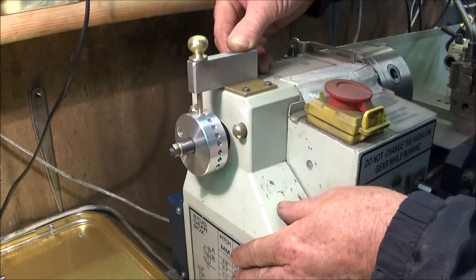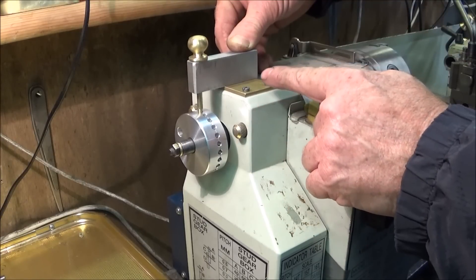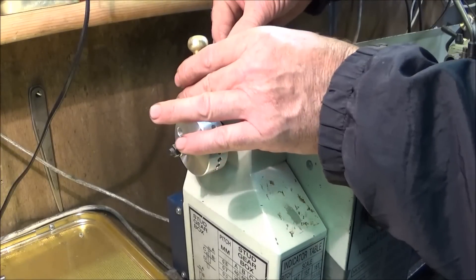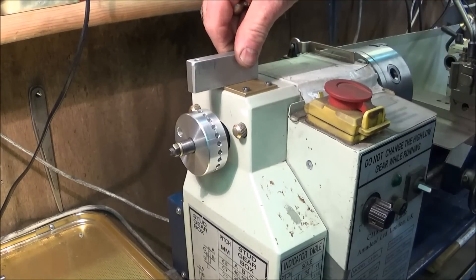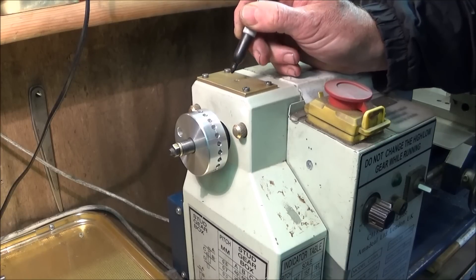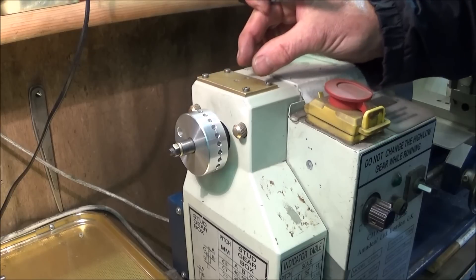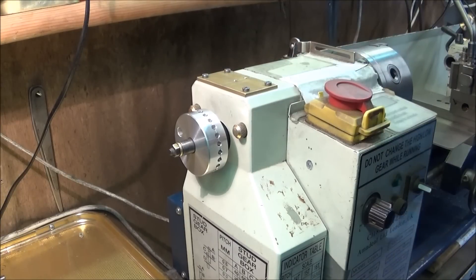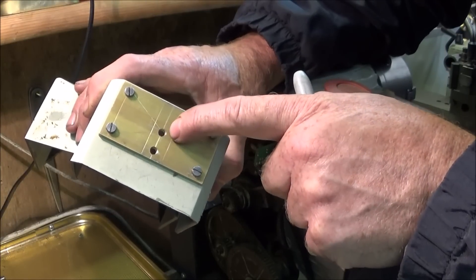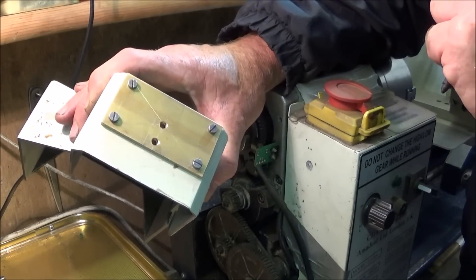You can take the whole guard off again, hold the block on the guard, and mark for the two holes underneath, then drill and tap the aluminium block — that is how you do the alignment. You can also use a small Swiss file to file out the holes where the screws go through into the aluminium block, so the block can slide backwards and forwards a bit to get the alignment correct. The brass plate has been filed out both ways to give fine adjustment so the pin goes into the holes dead accurate.